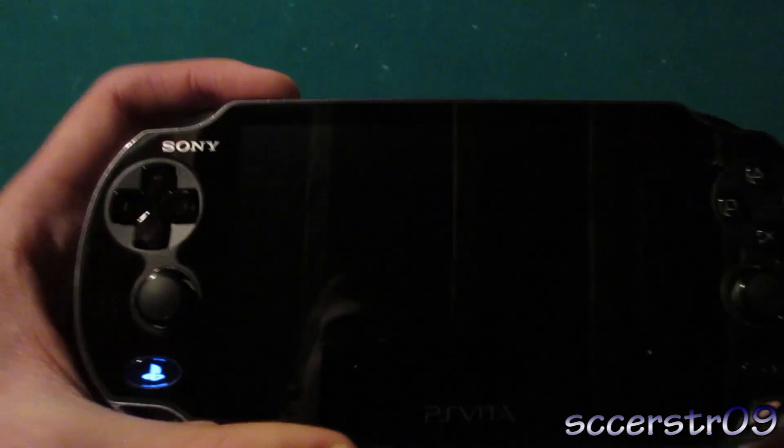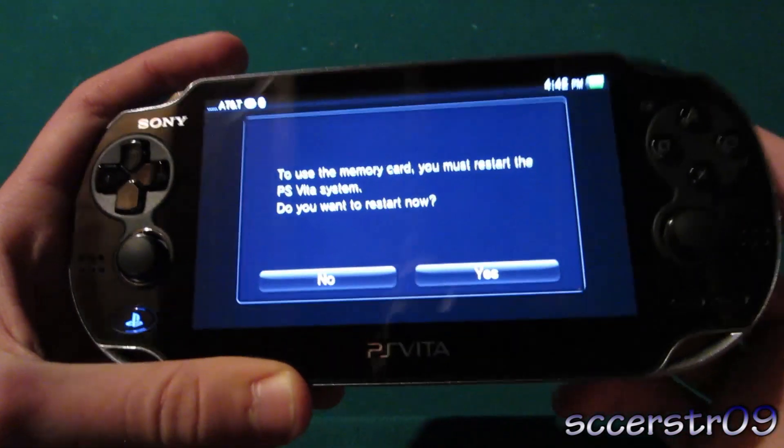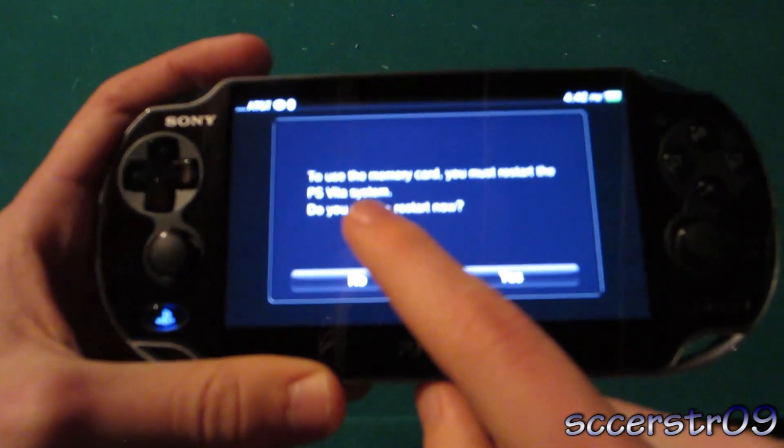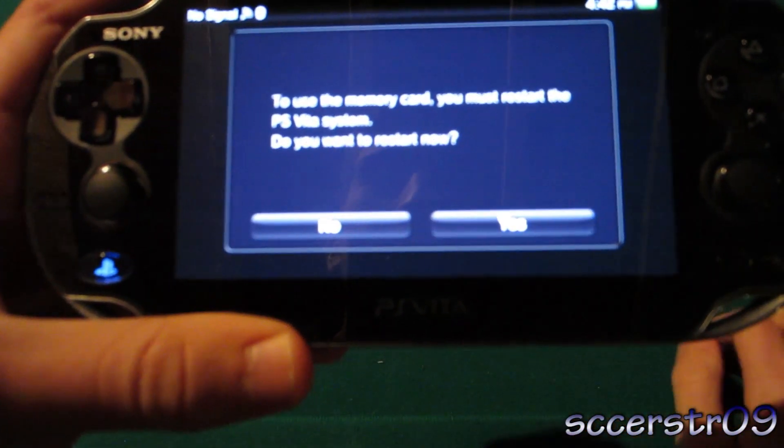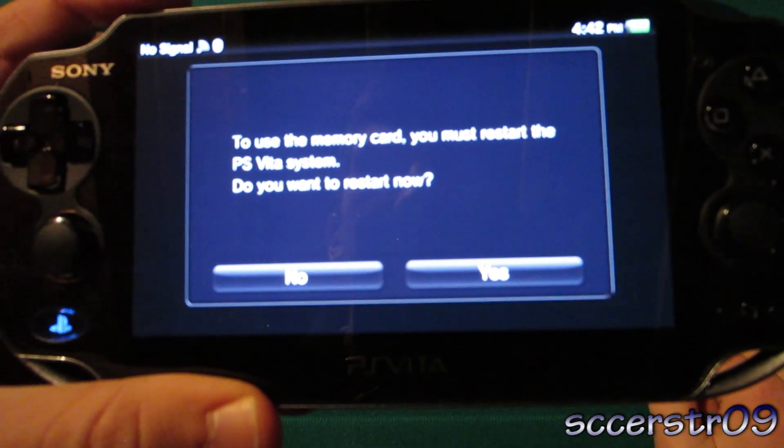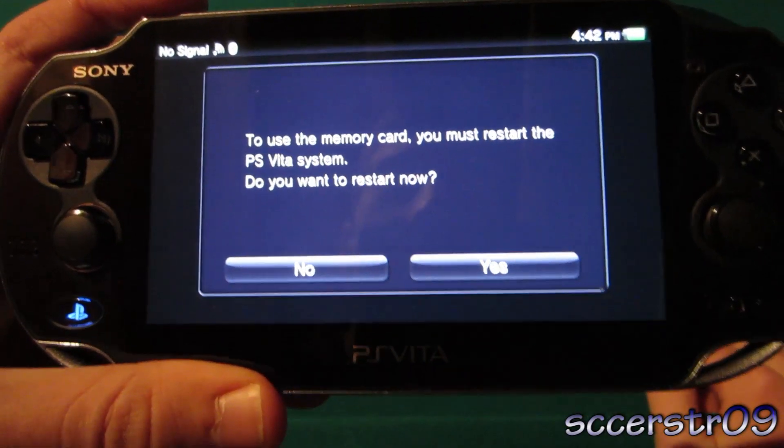So then we just put this door back on, and we can go ahead and turn on the PS Vita, and it'll be right there. It says: to use the memory card, you must restart the PS Vita system. So we'll just go ahead and do that, and then once it's done you have your memory card working in your PS Vita.